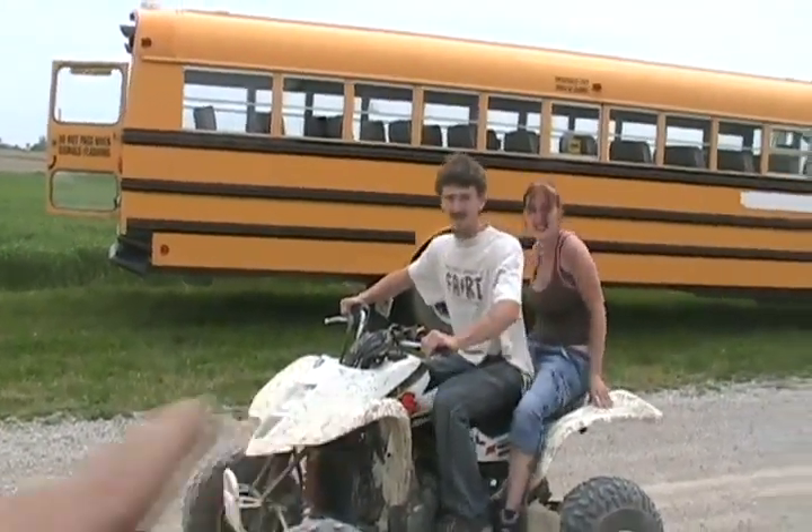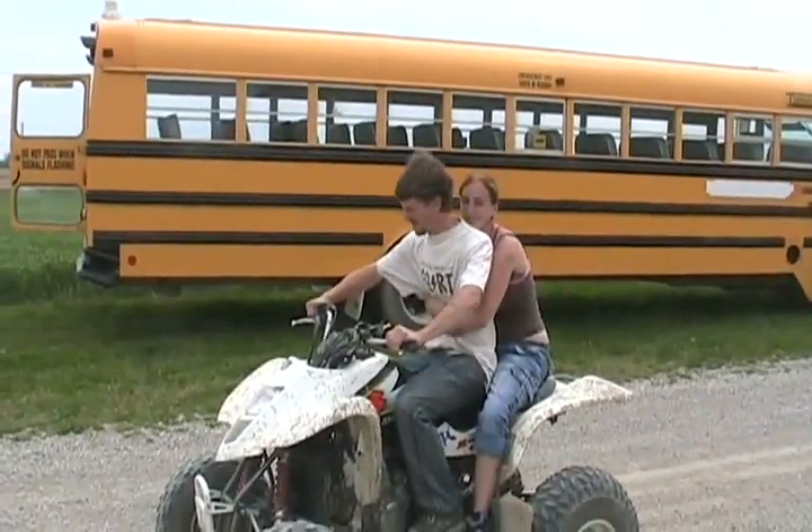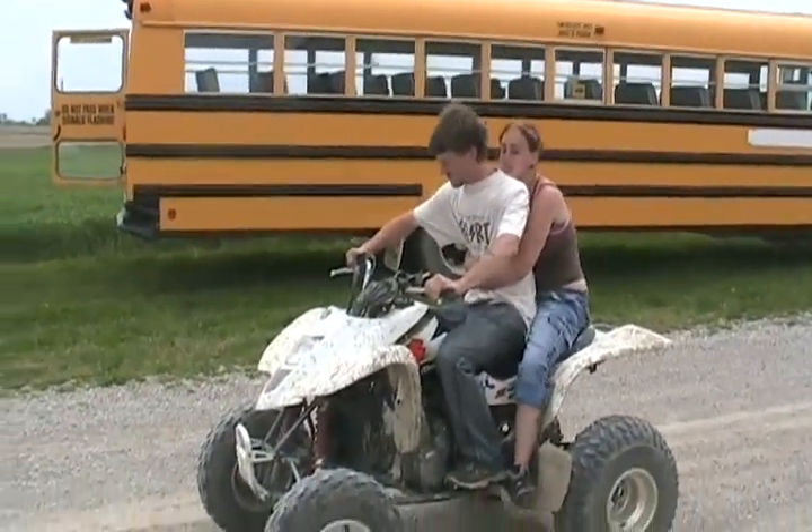Make sure you put your arms around them — I don't want you to fall off. Pretend you love them. Let's go.